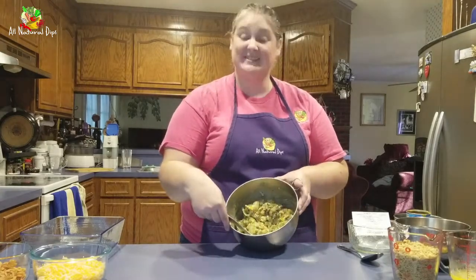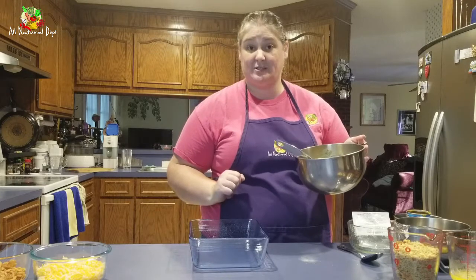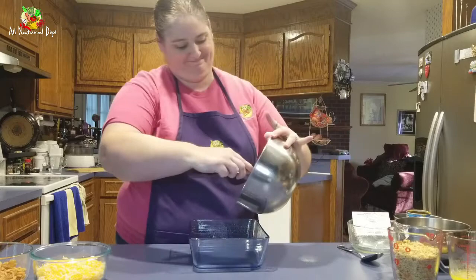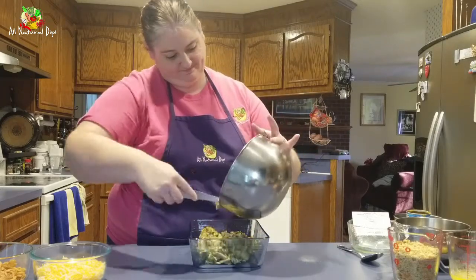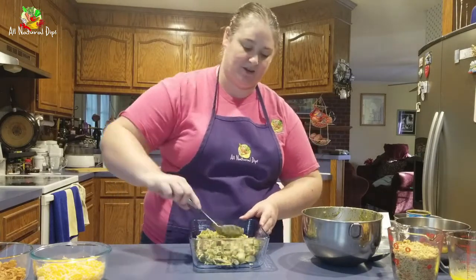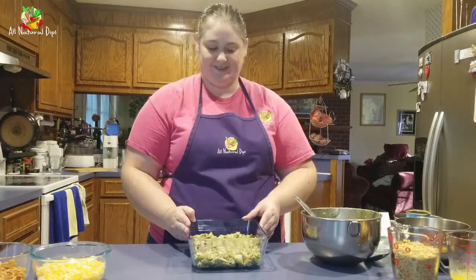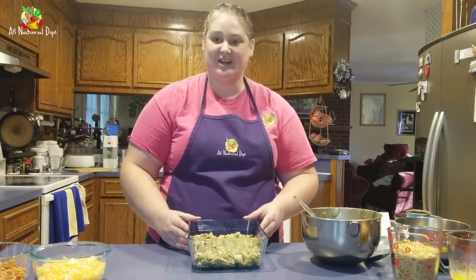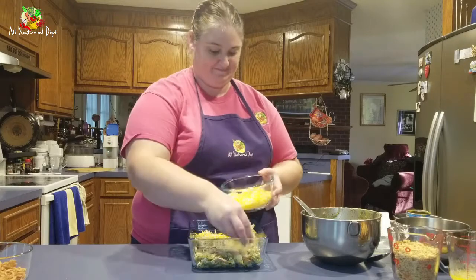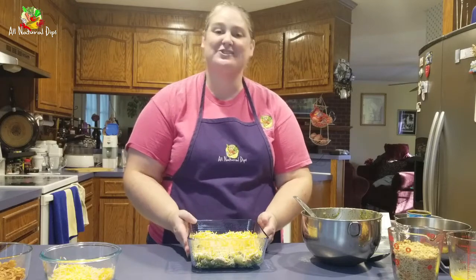Once your ingredients are combined together, you're ready to add them to your dish. We have already sprayed our dish so nothing will stick to the bottom, so don't forget that step. Now you're going to press your mixture across the bottom to make it nice and even. Once your mixture is in, add your first layer of cheese right across the top.